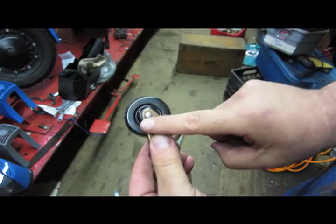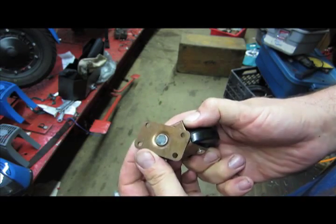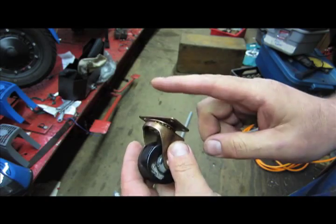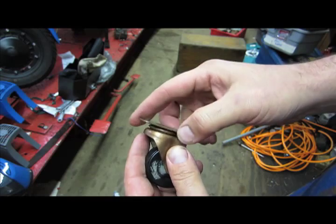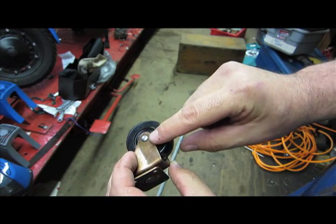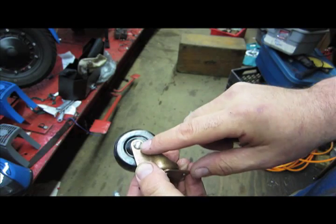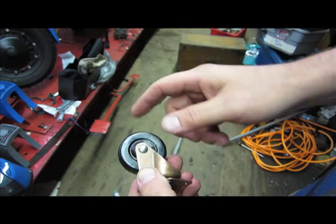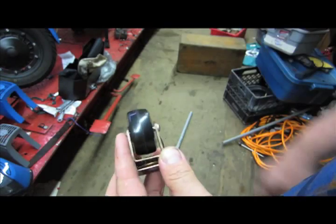Next up we're going to prep our swivel caster. I just bought a plate caster. I sent a measurement of this plate to the machinist who made my mount, but what we're going to do here is take our Dremel and shear off this rivet so we can take this wheel off.